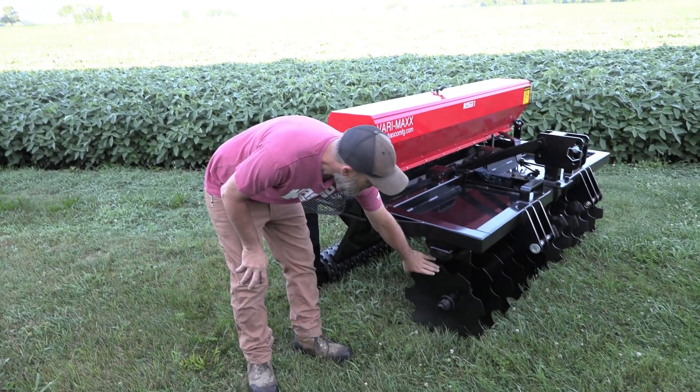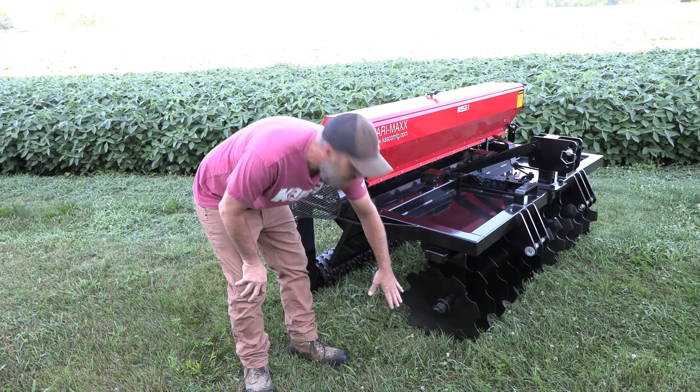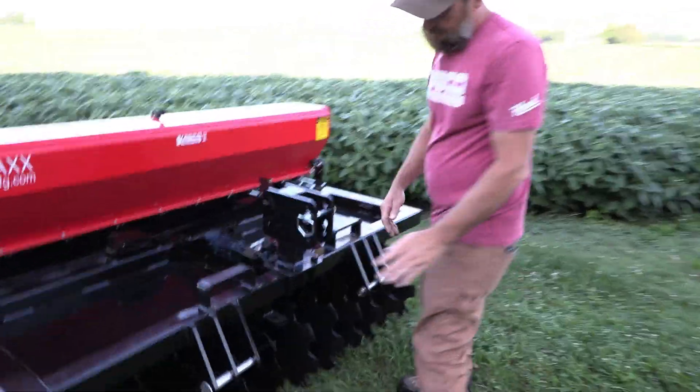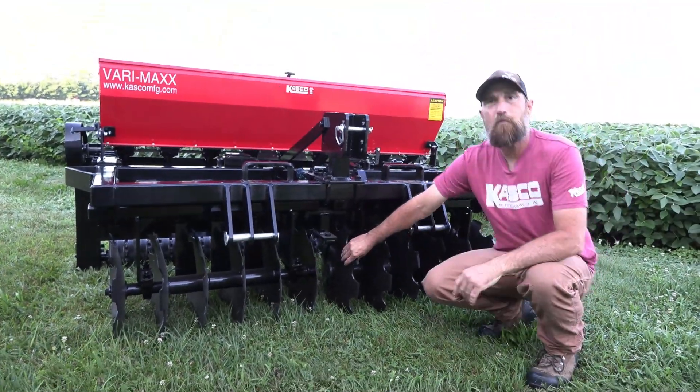You see our front discs here. They are 18 inches, they are notched, and they are concave. So they are actually very aggressive. We can run them straight ahead here if we don't want to tear up what we have.